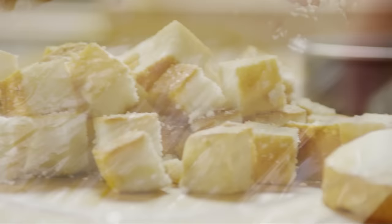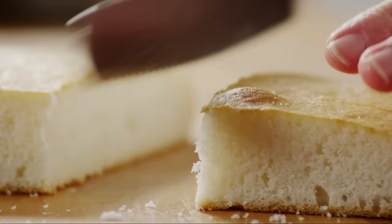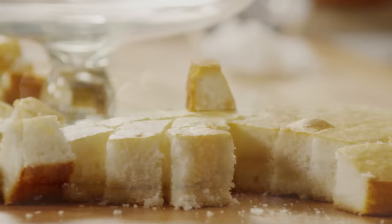Cut two eight or nine inch layers of white cake into one inch cubes. If the cakes are homemade, make sure they're fully cooled before you cut them. Several All Recipes members also note that they streamline the recipe by using store-bought angel food or pound cake.